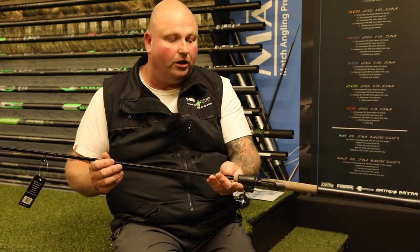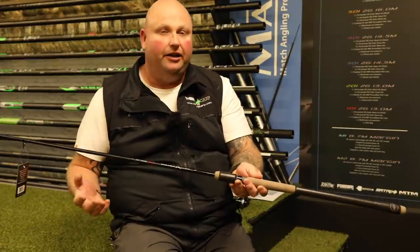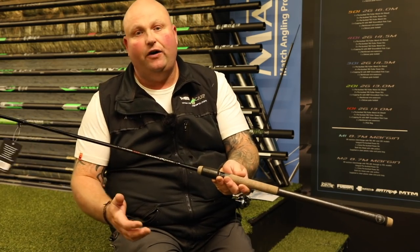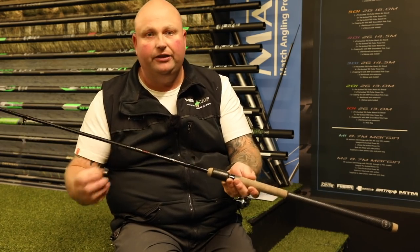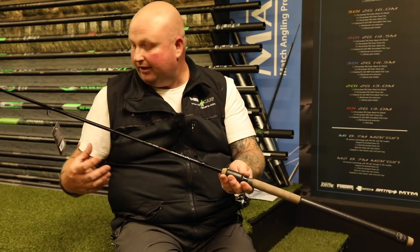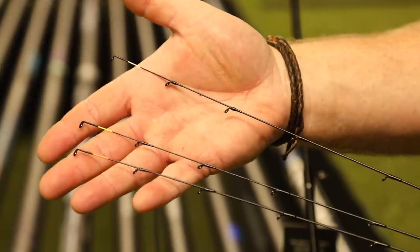This is only 11 foot long but don't let that fool you. This will cast a 30 gram method feeder comfortably between 40 and 50 metres, and a traditional 30 gram open-ended feeder 35 metres.